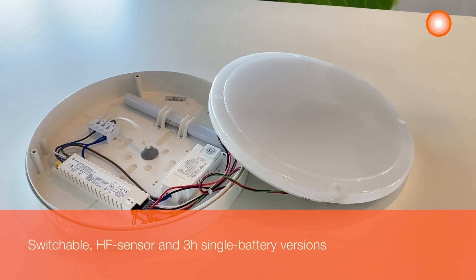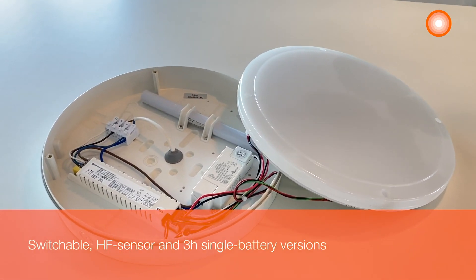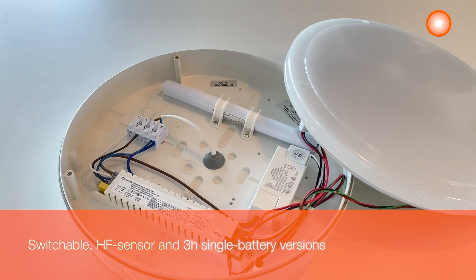The luminaire is extremely versatile. It comes in two diameters, two housing colors and two light colors. It is available as a switchable version with HF sensor, or with a 3 hour single battery version for emergency lighting.